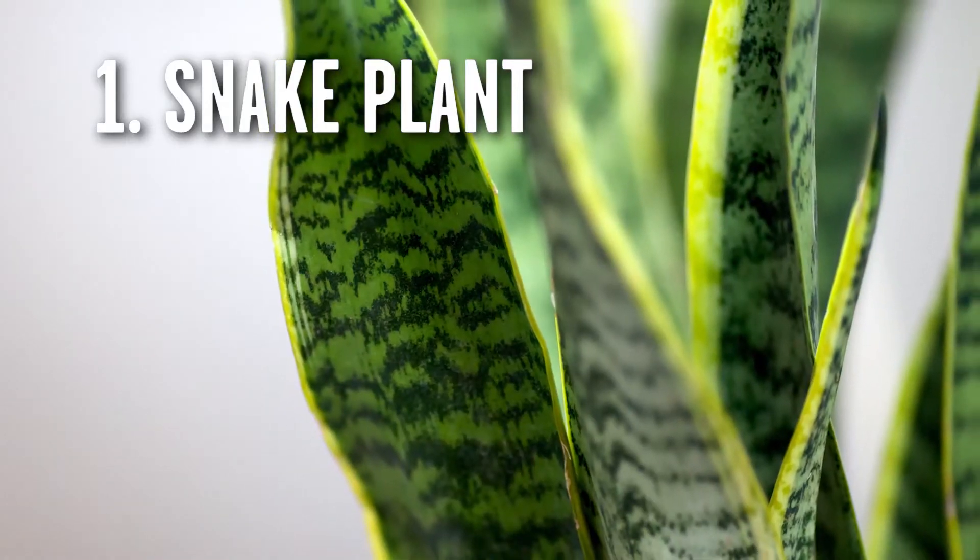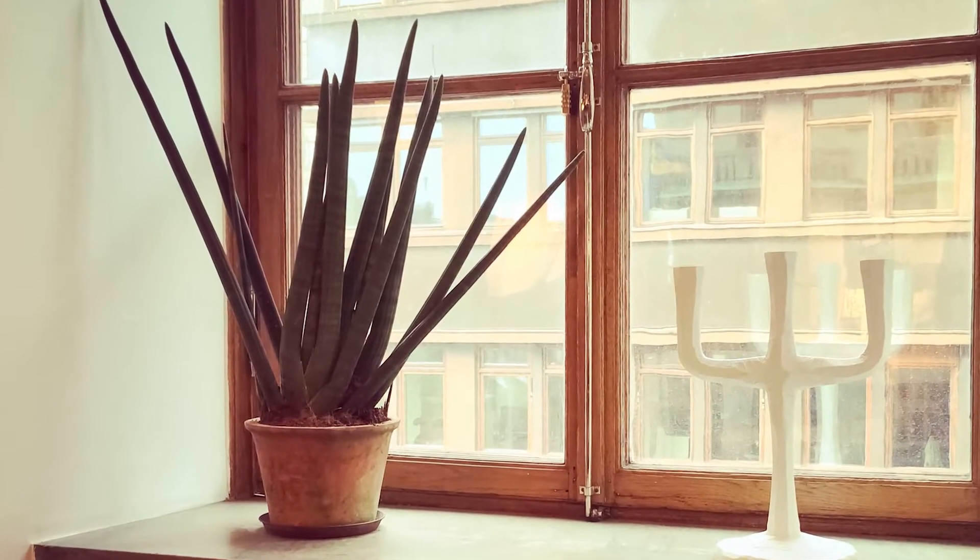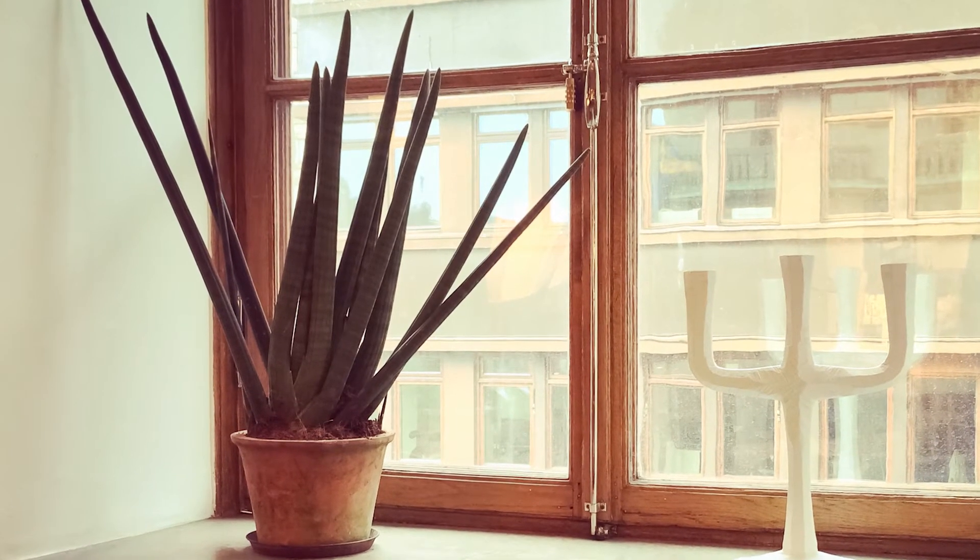Number one is called a snake plant, and this is an absolutely legendary plant. It'll grow in low light, you hardly ever have to water it. In fact, you could put it in a room, leave, come back six months later and it would still be alive.